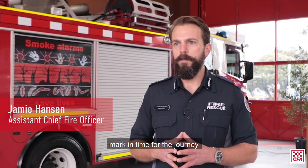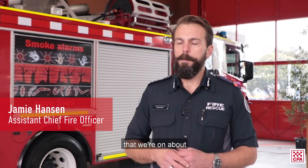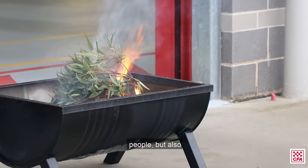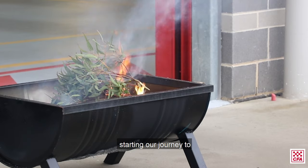This serves as a bit of a mark in time for the journey that we're on about connecting with local Indigenous people, but also starting our journey to care for country.